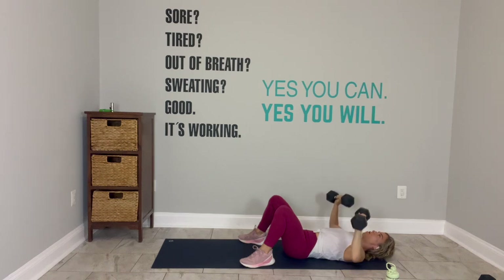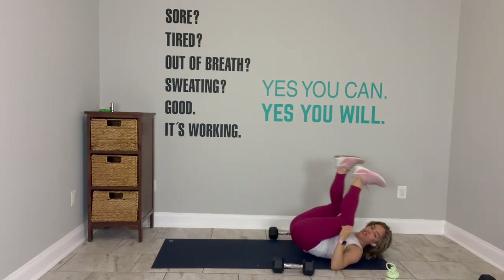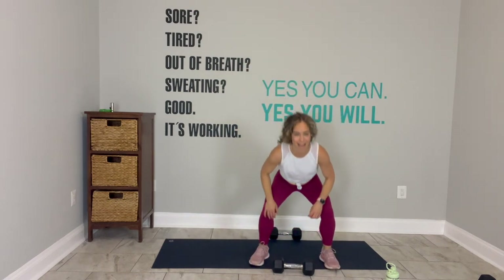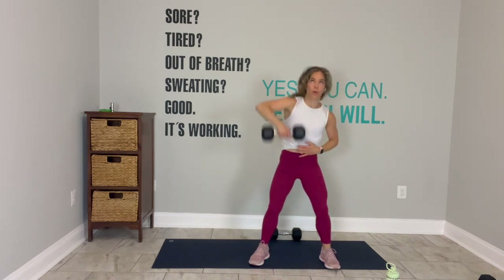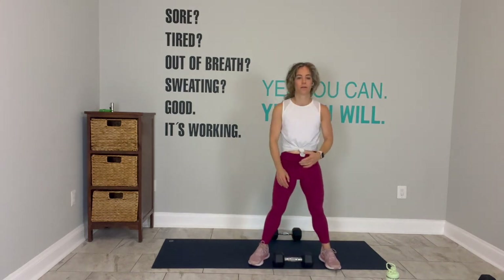We have three more. Last one. Slide the weights down. You ready for the challenge? Go. Rock and roll. Alternating snatches. Bend your knees, hand on the weight. Ready? Go. Alternating snatches. I remind you lovingly that this is about your legs.